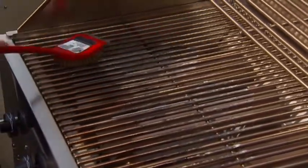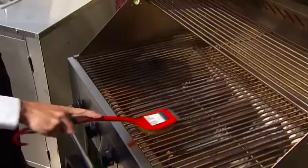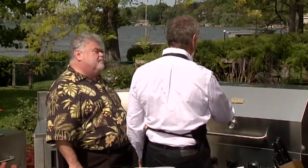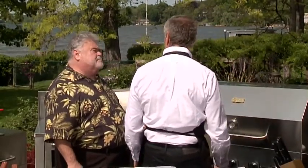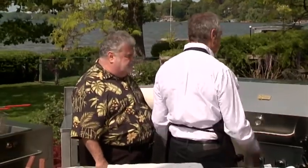In the wintertime, you just reach behind you and get a little snow on your brush and away you go. When you do this, you're going to want the grill up to probably 400 degrees — minimum 400. The hotter the better, and it's going to steam clean it.